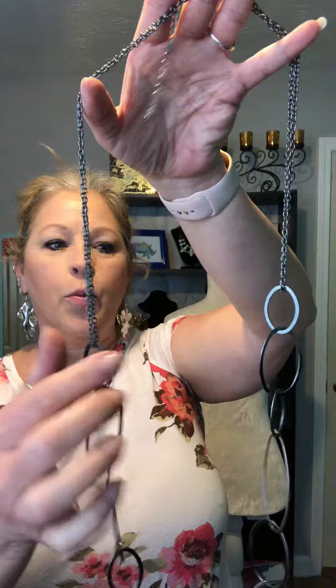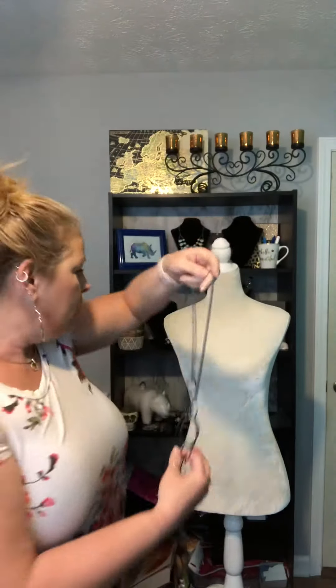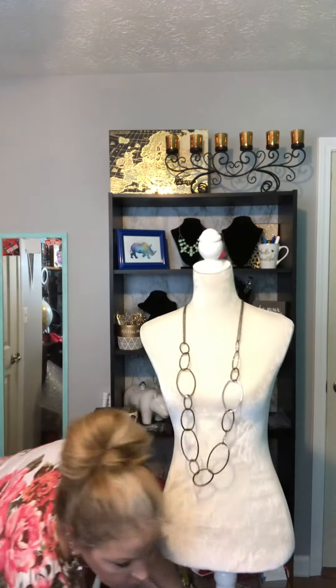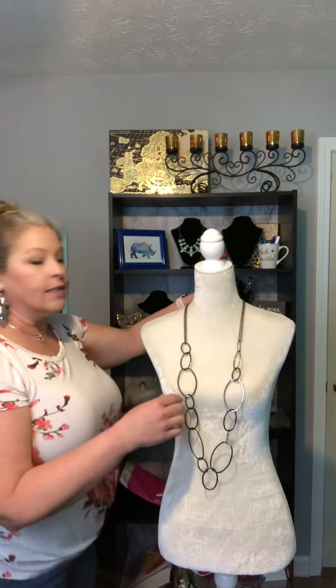This is gonna work best on a necklace that has the open links here towards the end. So what we're gonna do, I will probably need to turn this around so y'all can see it a little better.